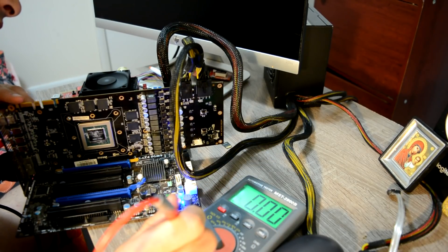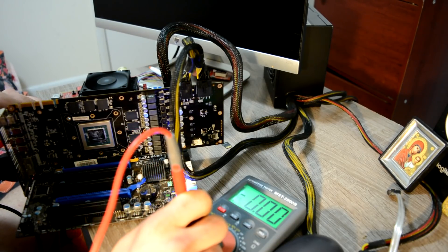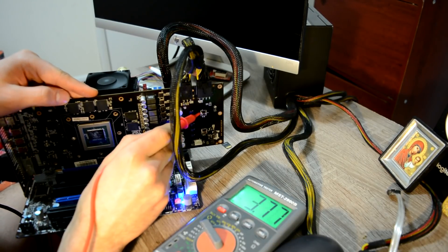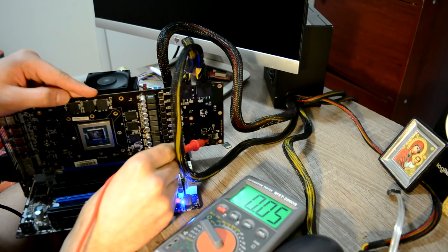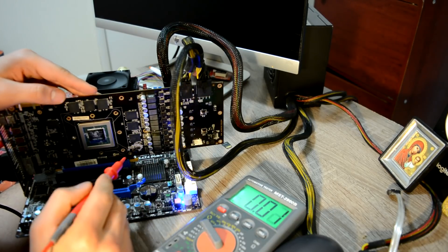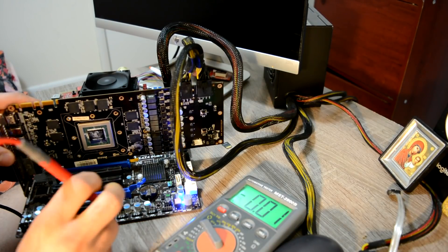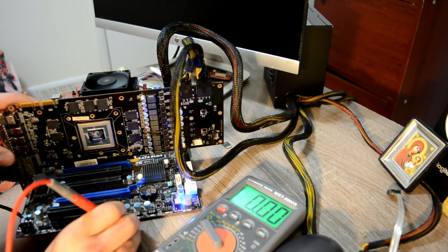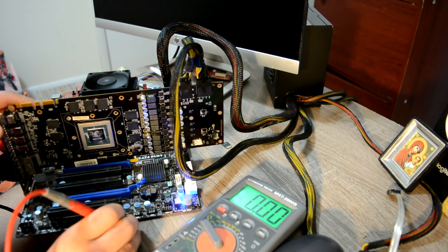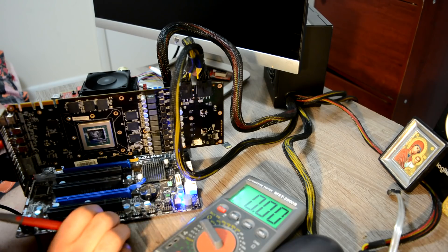On the back I don't really see anything except a driver for memory and the main driver. Let's go over main powers - 12 volts we have, 5 volts we have, 3 volts - let's check 3 volts. Okie dokie. Now let's go to resistance checks.